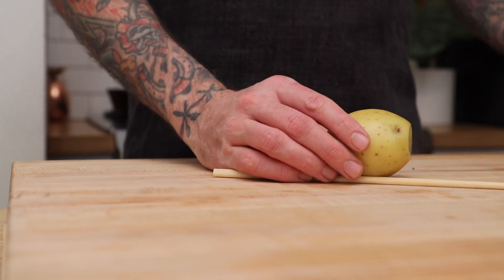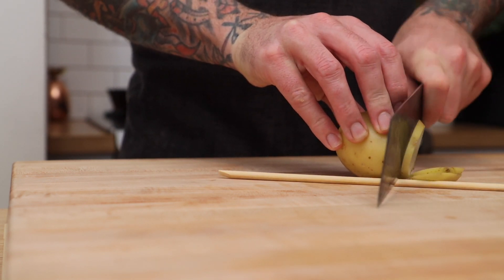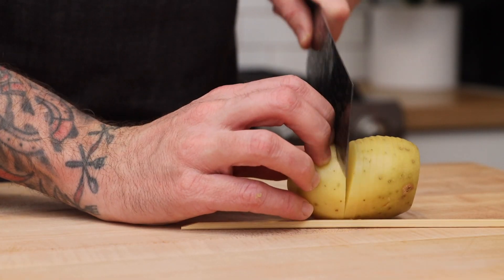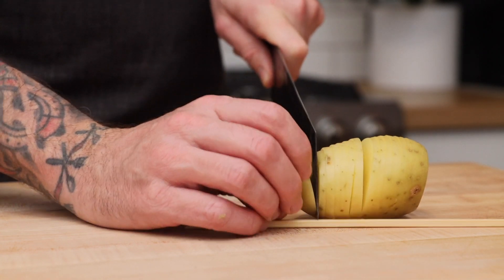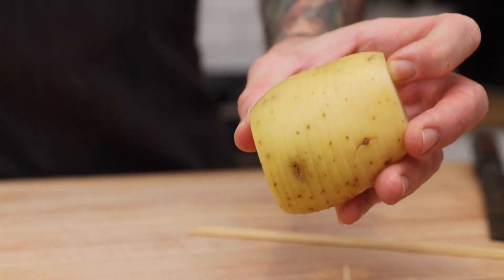Let's start by cutting our gold potatoes almost all the way through in 3-4mm or 1/8th inch slices. To make sure I didn't slice all the way through the potatoes, I just used a chopstick as a guide. This is what you're looking for — nice even slices almost all the way through the potato.